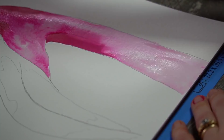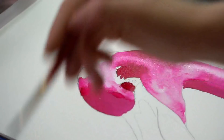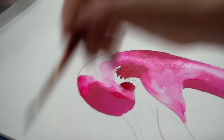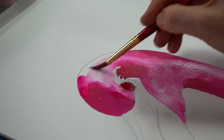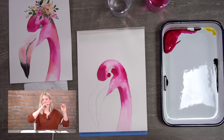When you get to the top of the head, try to get your wash very, very light, because we're going to put a floral crown there. We want a very light pink — don't leave it totally white, because if there are gaps between your flowers you can see that. But we don't want it too dark because watercolor is transparent and it's hard to paint over it. We want it light enough that we can paint florals on top.